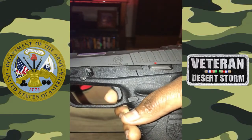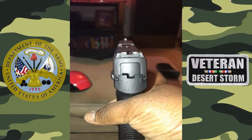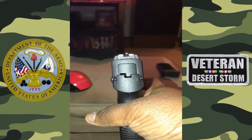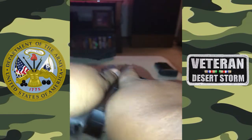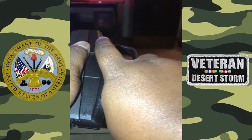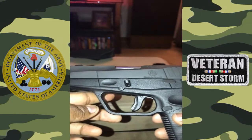No weapon is perfect — there are gonna be things you don't like, and it depends on personal preference. I have small hands, as you can see, so this 9mm fits perfectly. It's a very good concealed carry weapon.